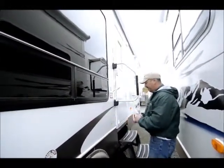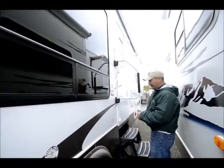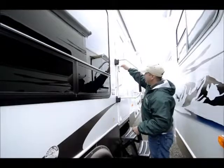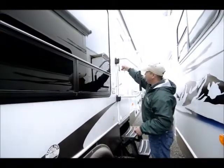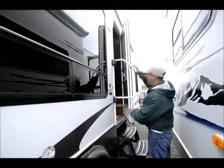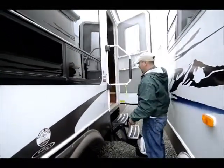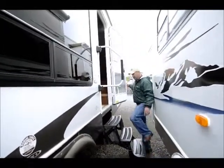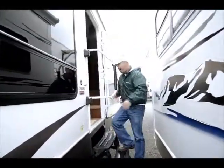It also has the extreme weather package, so it's insulated and rated for colder weather climates. So if you go up to Alaska, or even if you go into hot weather, it'll help keep your air conditioning in. Or if you're in cold weather, it keeps the heat in, which obviously saves on power.